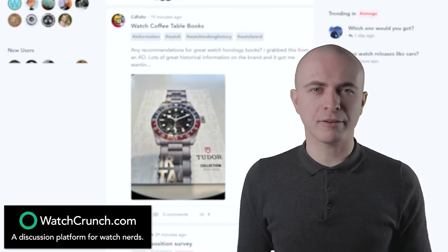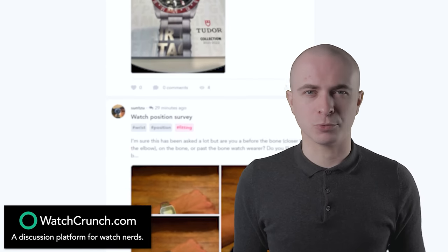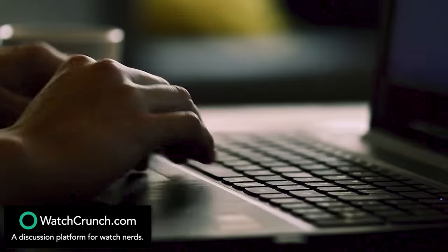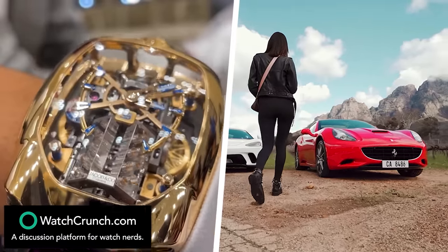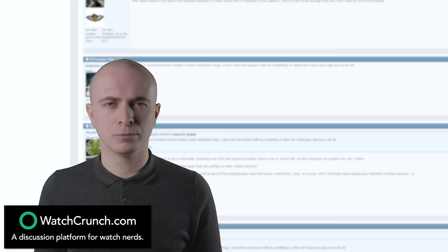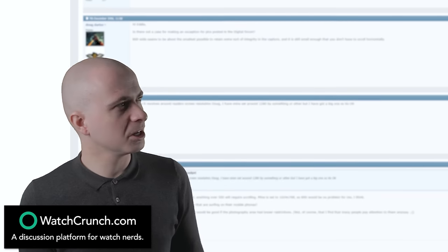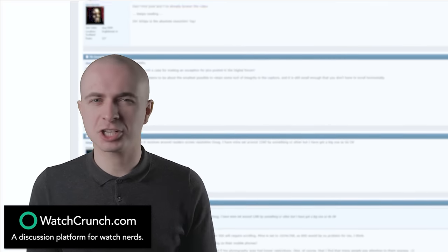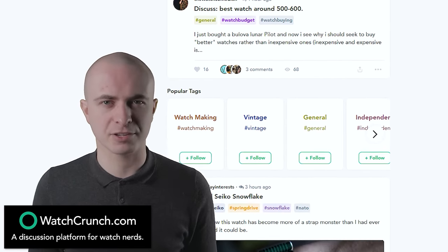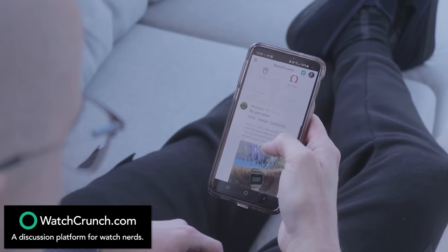Watch Crunch is a new platform made specifically for better watch discussions. It was built by a group of fellow watch nerds who were tired of the negativity and flex culture propagated on other platforms — Instagram. They wanted to create something more inviting, friendly, and productive. Unlike many old-school forums that look straight out of the stone age, Watch Crunch has a slick interface that allows for an intuitive and digestible experience — not that type of digestible, that type of digestible.